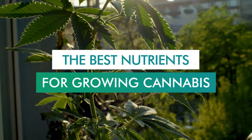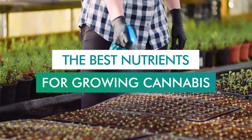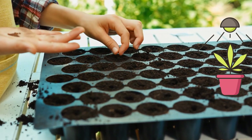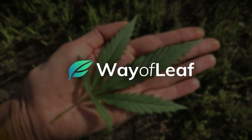Whether you're working with soil or hydroponics, there are countless options for nutrient blends when it comes to growing cannabis. For the inexperienced or first-time grower, this can make things a little overwhelming. But don't worry — the best thing you can do is not make things overcomplicated.